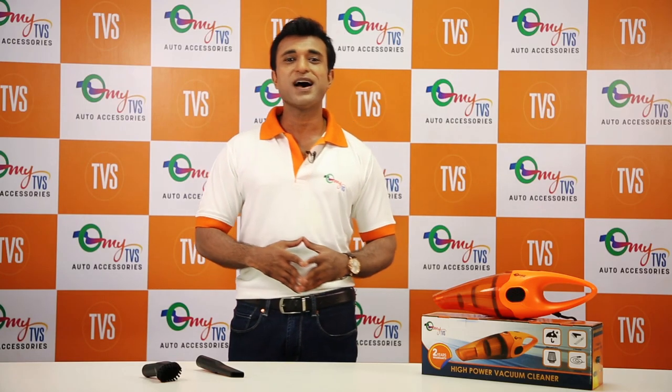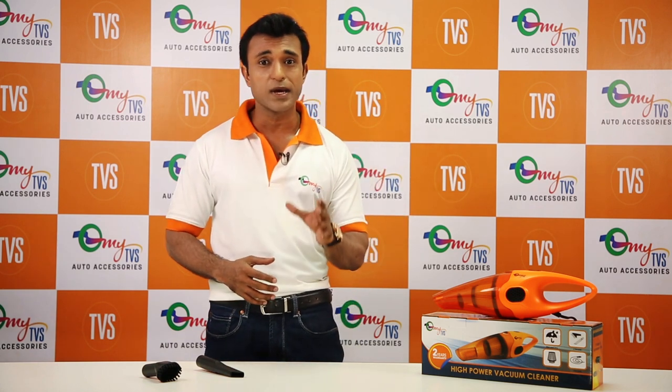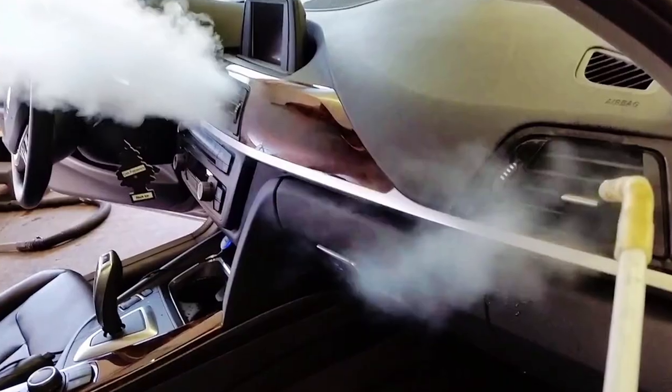Hello everyone, this is Saurav Bansal from MyTVS. These days the biggest concern for every car owner is how to keep their car clean. You may be able to keep your exterior clean, but getting the interiors cleaned every now and then is a difficult task.